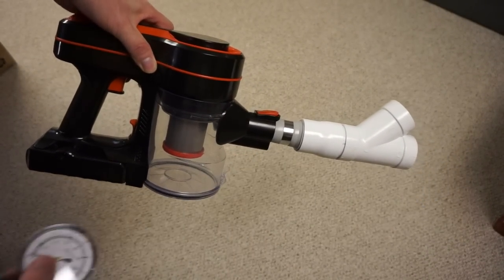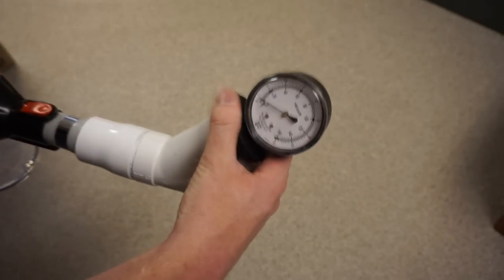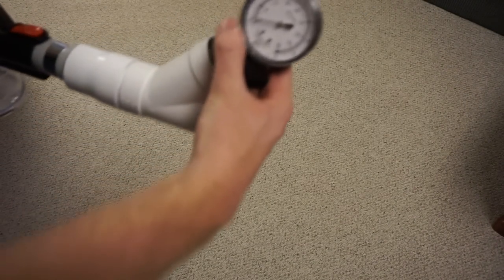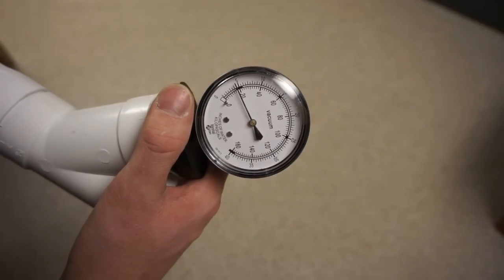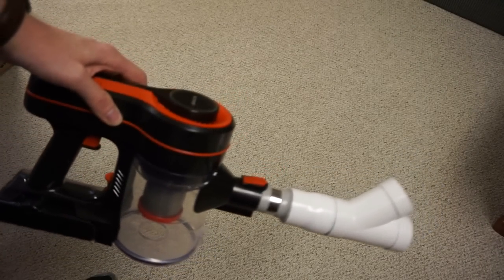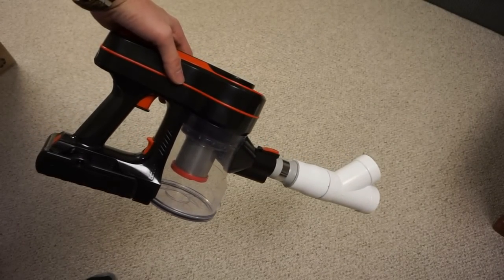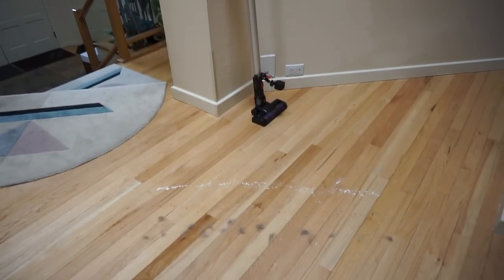Just how powerful is this? We've fitted our working vacuum gauge to it. On high, on a sealed unit — not very good. It gets almost unmeasurable in terms of its lack of power on the working vacuum gauge. So it's time to do the bare floor test. I know it's not particularly powerful, so let's take a look and see how it does.